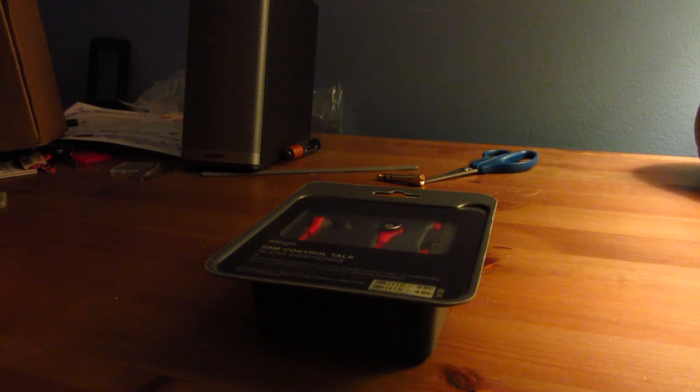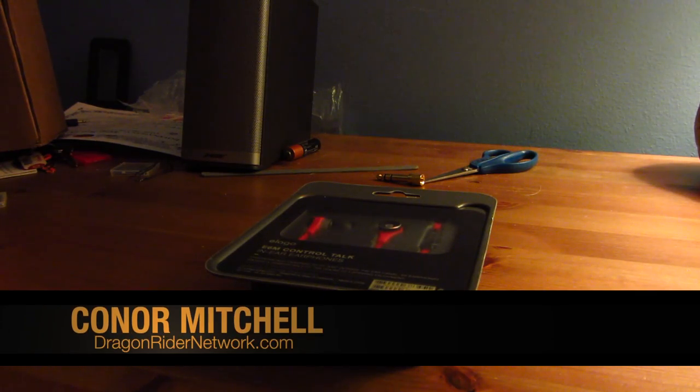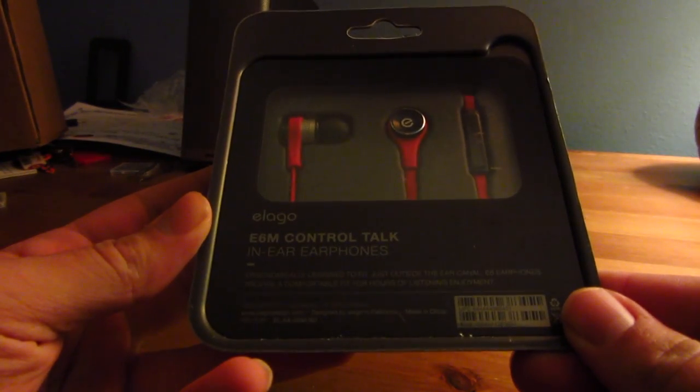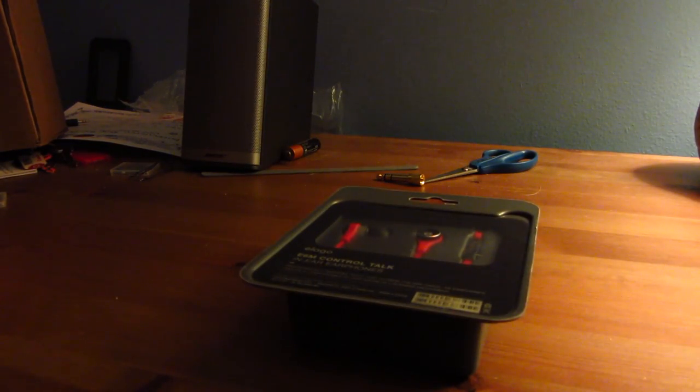Hey guys, what's up? It's Connor Mitchell from Dragonrider Network. I am back from vacation, and I am here today to do an unboxing of the Elago E6M Control Talk in-ear headphones. Elago was kind enough to ship me a pair of these free for review.